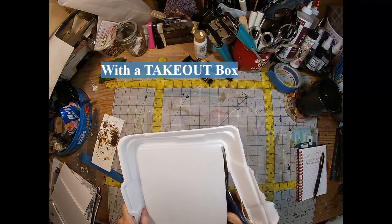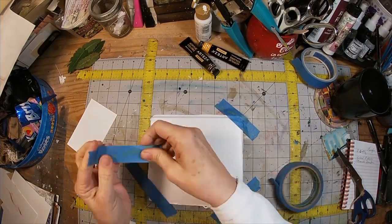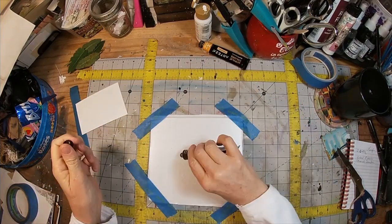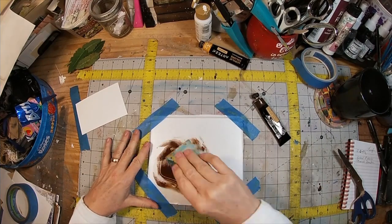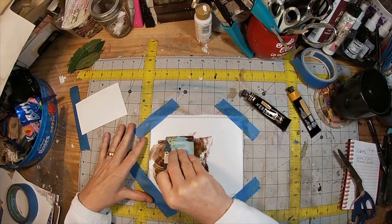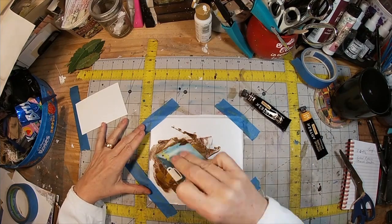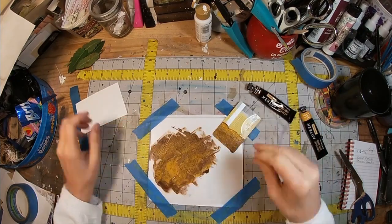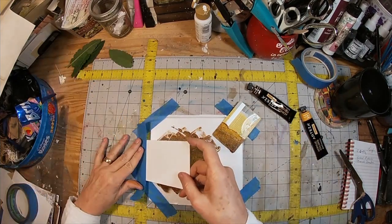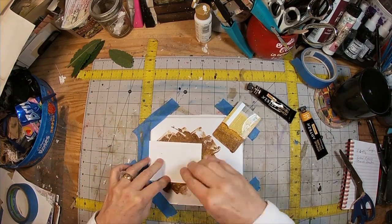So that is the gel press process. Now, this is a takeout container — I cut it apart until it's just a flat little square. I'm using painter's tape to put it down on my mat and I'm going to spread my paint over that takeout container. I tried this on just wax paper and the wax paper just didn't really cut it, so that's why I went with the takeout container — it has a little bit more dimension to it.